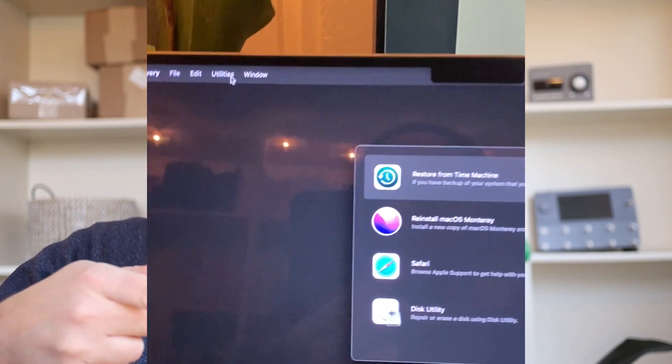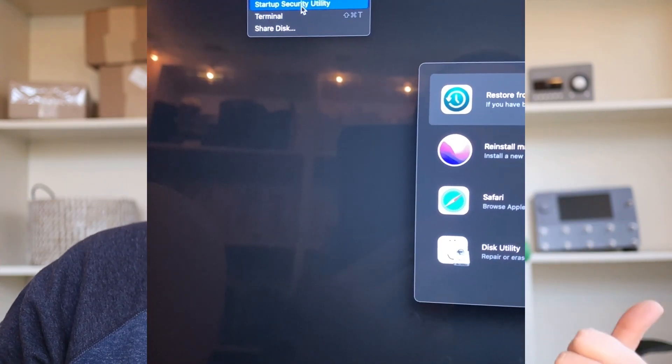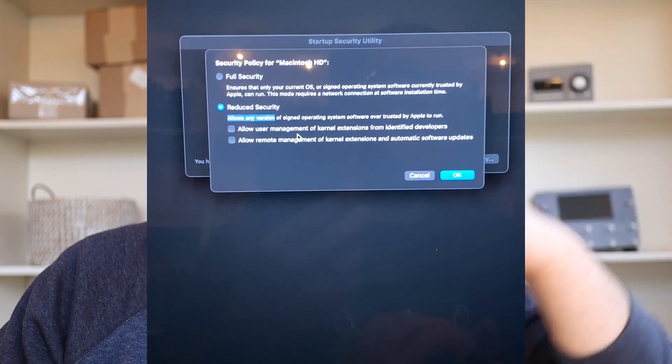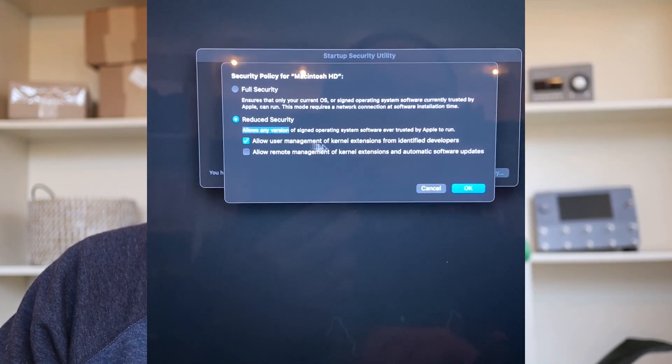Nerd alert. In the last video I said that after you install the UA software you could go back and turn security back up — I was wrong. On Apple Silicon you have to leave that security setting at the looser setting. You can't change it back, otherwise you won't be able to use your Aero or the console anymore. I learned that firsthand — I had to uninstall and reinstall all the Universal Audio stuff again. It seems crazy because a couple years ago you could work at Apple and get a 50% discount on the Universal Audio Auxbox. So it's like they had a partnership, and now you have to hack your Mac to install Universal Audio.